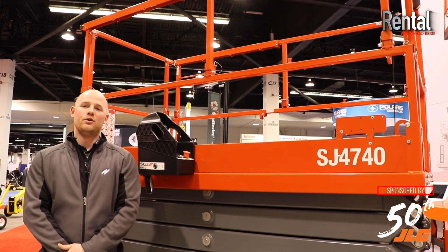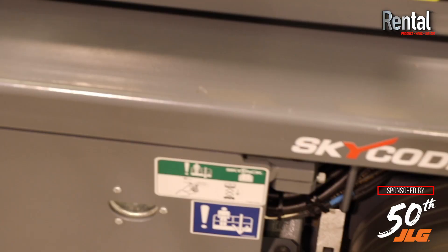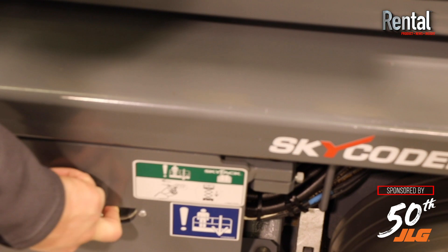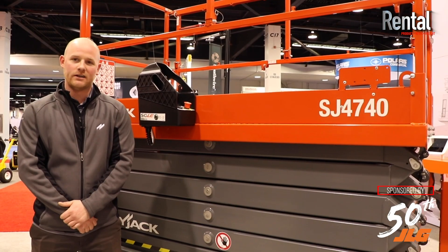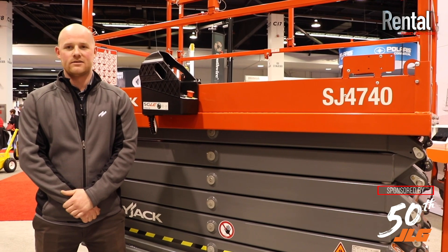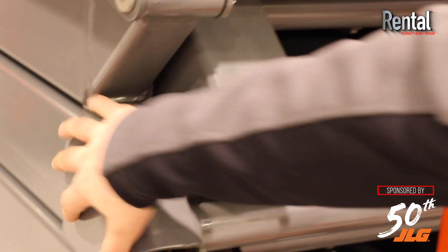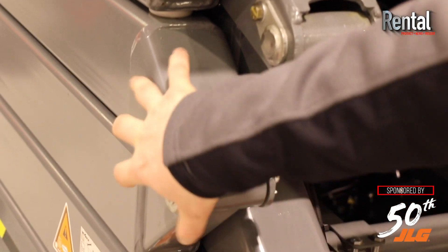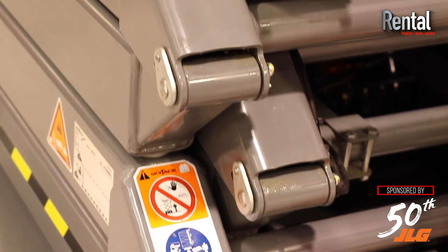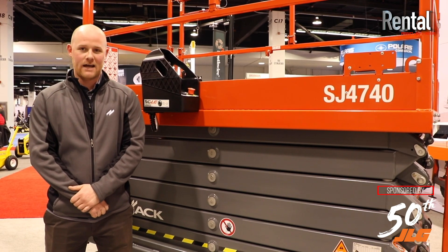We do have a new pothole protection system that's also maintenance free and an emergency lowering system with a single toggle switch with built-in redundancy. Half-height gates become standard in all of our DC scissor line going forward, and we do have a clevis style design scissor stack on all of our product like we had in the past, but now you have outside welded levels on all of our scissor stacks going forward.